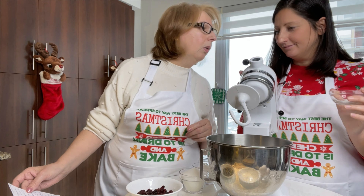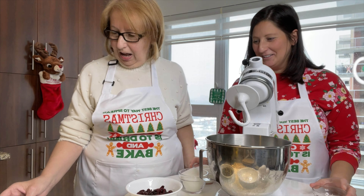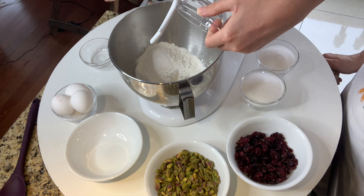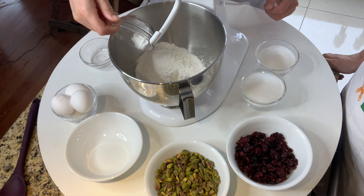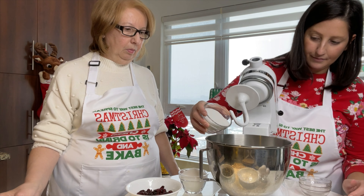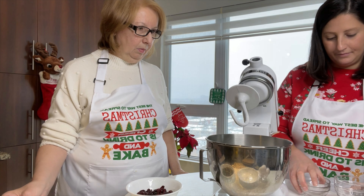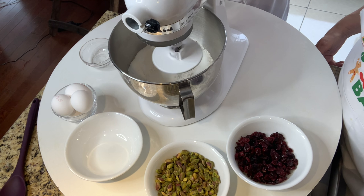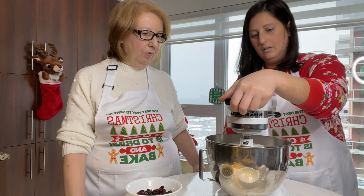So we're going to add half a teaspoon of salt, half a teaspoon of baking powder, and a cup and a half of sugar. We're going to lightly combine all the ingredients together on low speed. I'm not putting the lid, so we're really going to do it on low speed — if not, it's going to be all over the room.